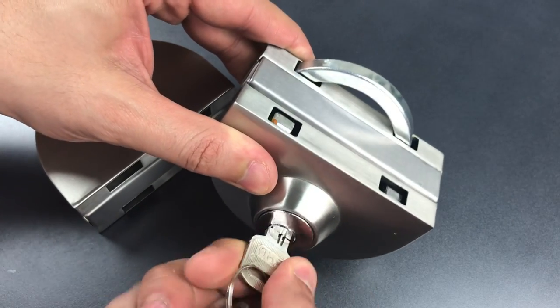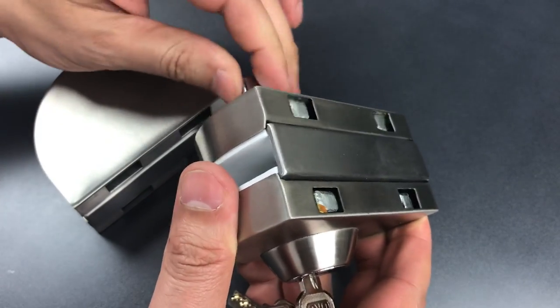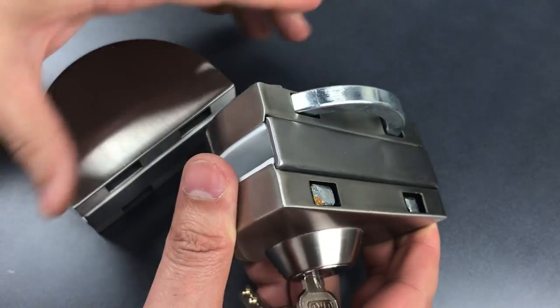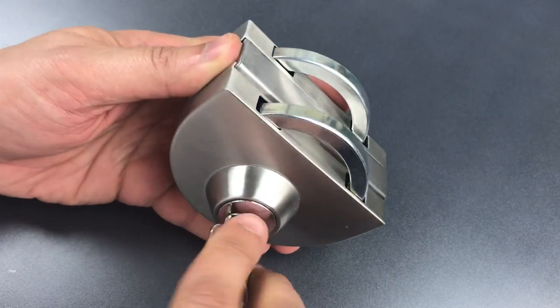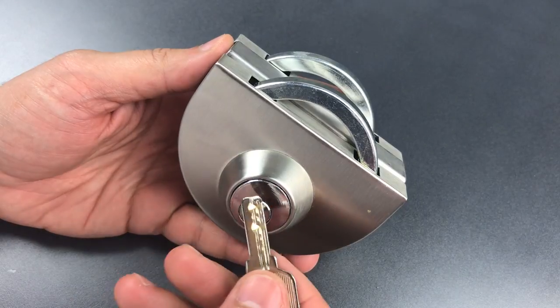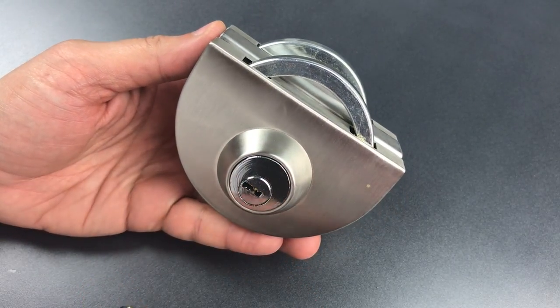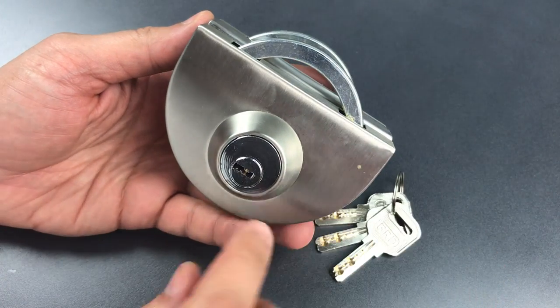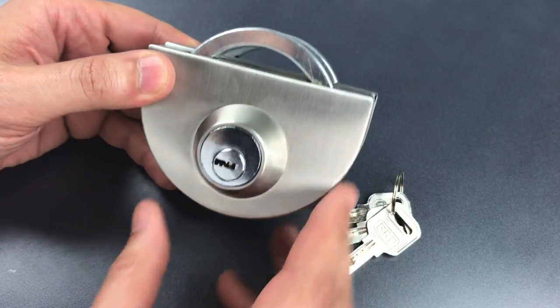If you lock it from the outside, you are unable to unlock it from the inside, and vice versa. If you lock it from the inside, you're unable to unlock it from the outside. This would violate pretty much every fire code in the world because it's capable of locking someone inside without any means of escape. So I really don't know exactly where we would use something like this, but that is not what I'm concerned with today.